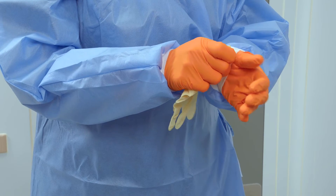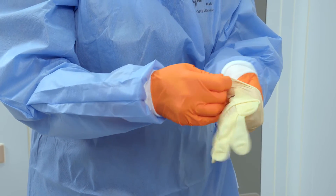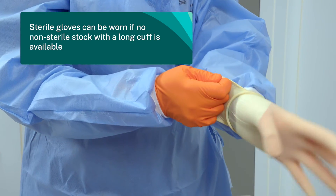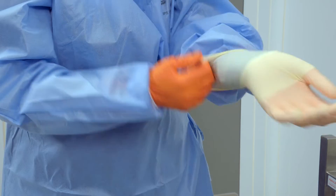The gown's cuff may need to be pulled down to the palm of the hand to ensure adequate coverage. Sterile gloves can be worn if no non-sterile stock with a long cuff is available.